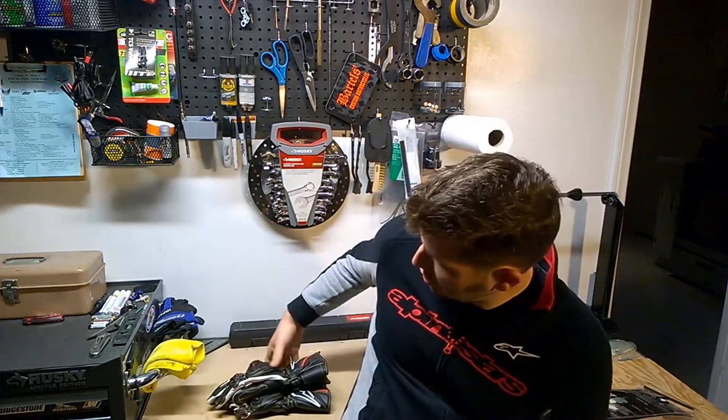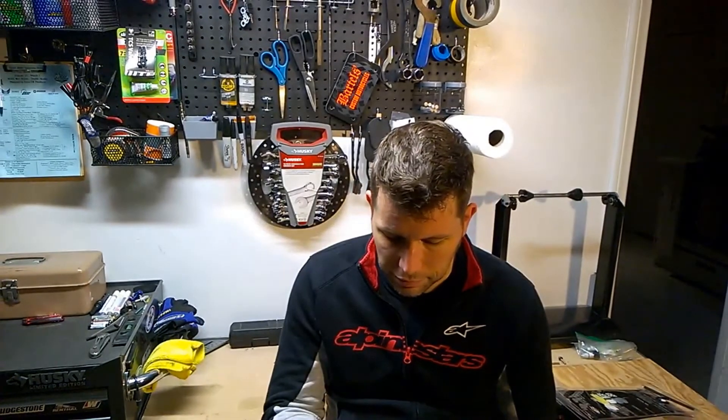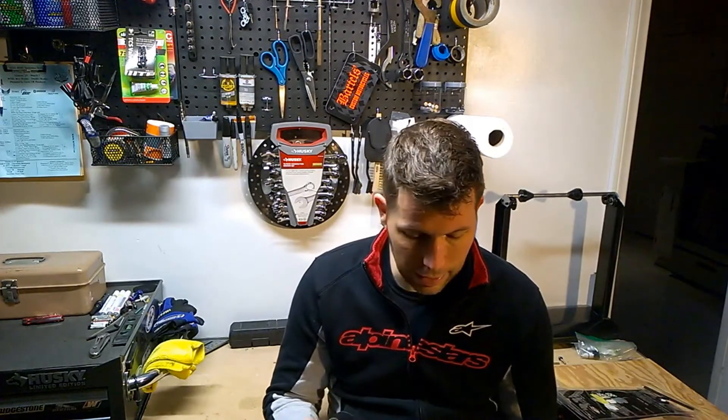Hey there, Motorcyclist Road Race Guy here on an Easter Sunday afternoon. I'm just going to talk to you a little bit about the new Kushitani GPV Race Gloves. Just had these come in recently, got a chance to test these out over the last couple of weeks since we've been on quarantine. I haven't gotten to ride with them as much as I would like, but I have gotten out three or four times with them and put them through the paces.